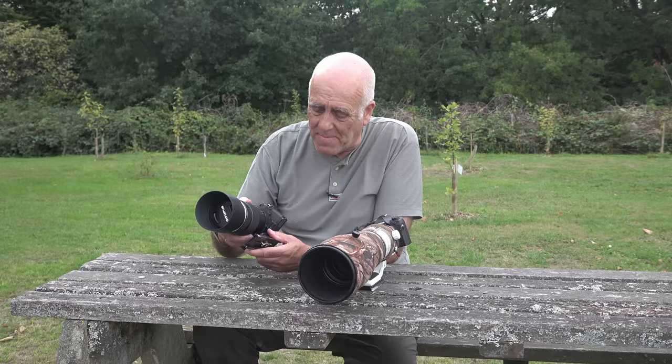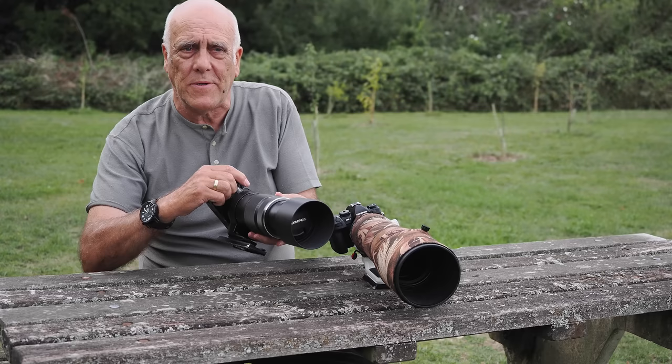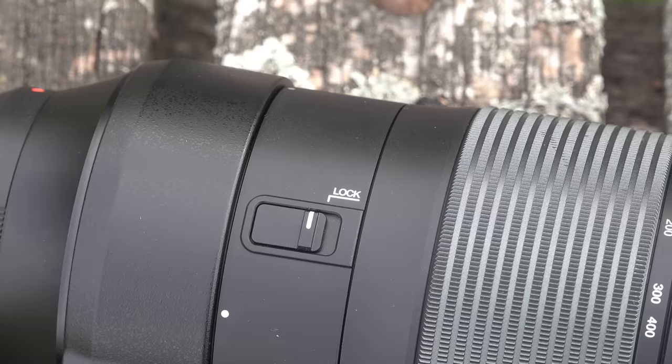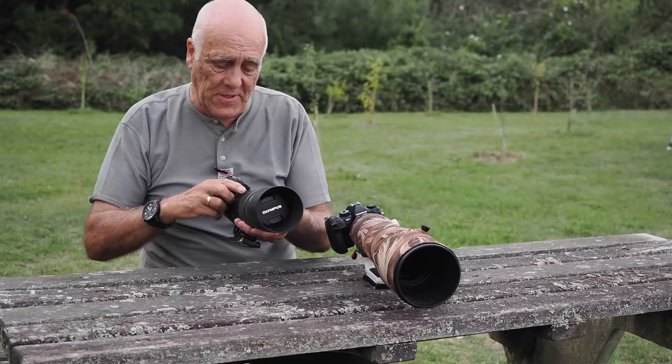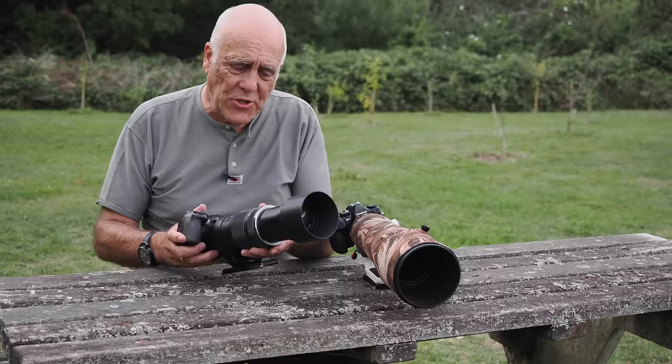Both lenses have an Arca Swiss mount built into the lens foot, which is a fantastic idea — why camera manufacturers took so many years to do this I don't know. I use Manfrotto mounts so I still need an adapter, but it's great to have the most popular mount built in. There's also a zoom lock switch, but I'm not finding the zoom has ever drooped, so I've never used it — for me it's a bit of over-engineering.